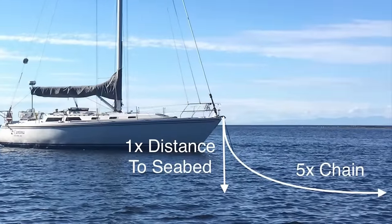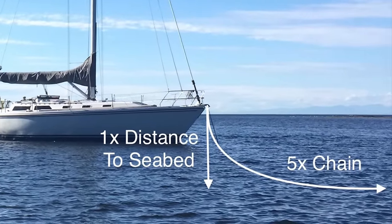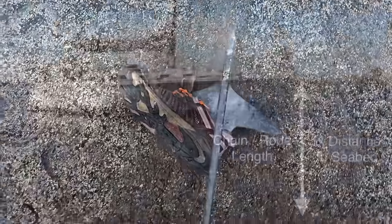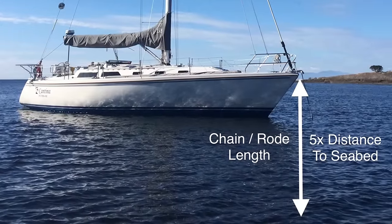So the secret is having that 5 to 1 scope and a nearly horizontal pull. Of course, your anchor could be fouled with an old shoe or some kelp, but the first thing you should try if your anchor is not staying put is letting out more chain or rode.